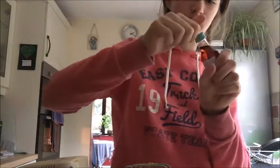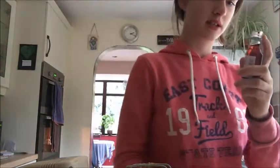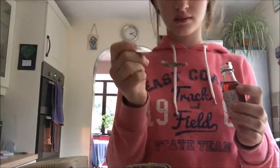You also want to put in your vanilla extract - you want a teaspoon of that. Pop it in.